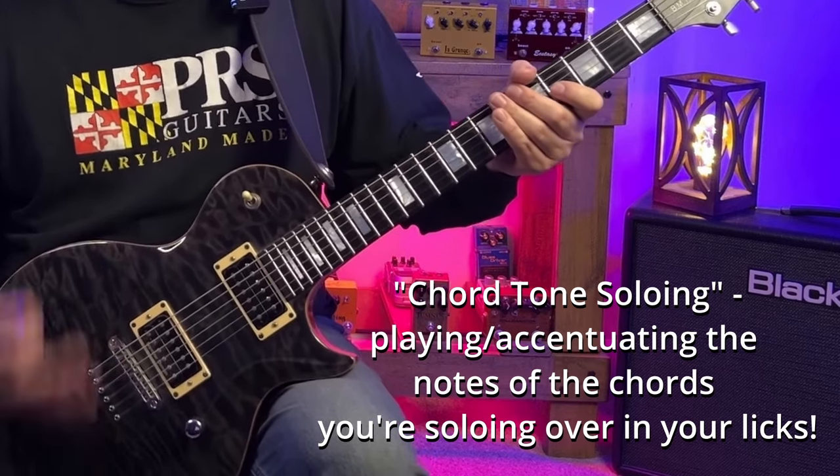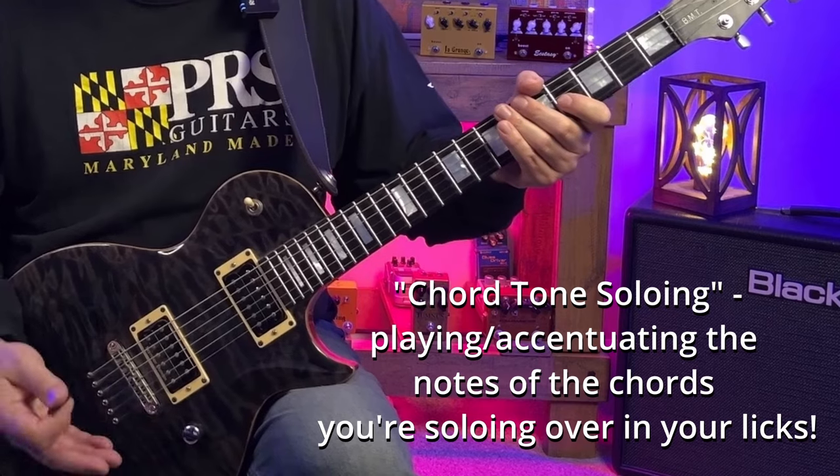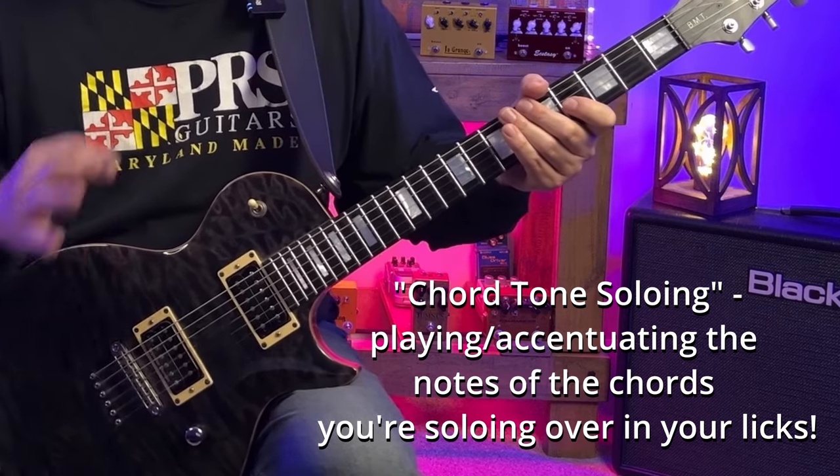Chord tone soloing is a fancy way of saying that your solos are going to sound better if you make sure to stop on or highlight the notes of the chords you're soloing over. The awesome thing about using the A major pentatonic scale over the A chord and the F sharp minor chord is that the notes of those chords are embedded in the scale already.